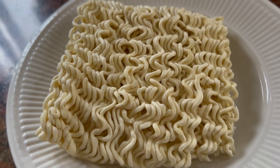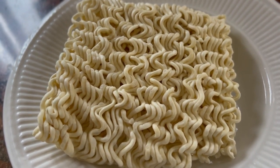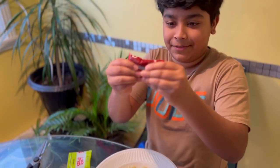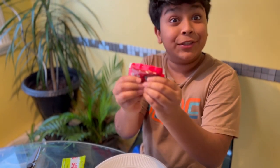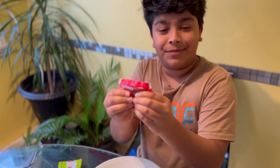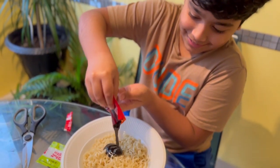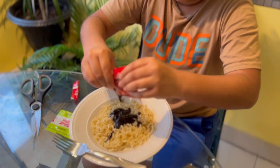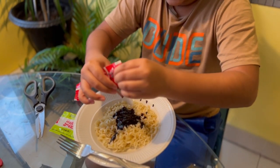Now I take each sauce and mix them up like this. Make sure that it mixes well. For each sauce in the noodles, I make sure that none of the sauce is left inside.